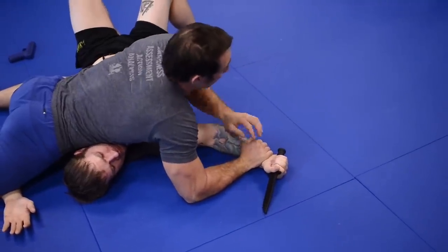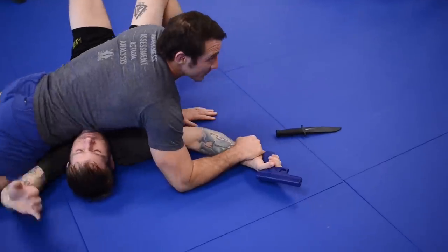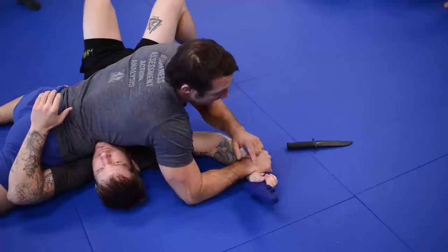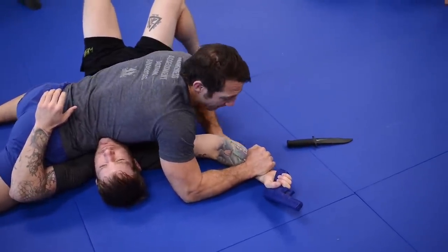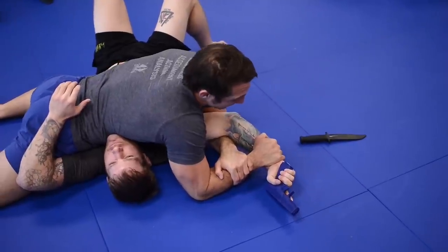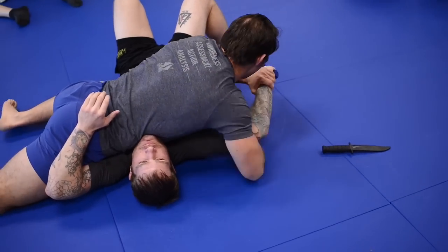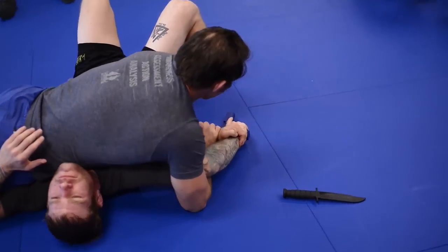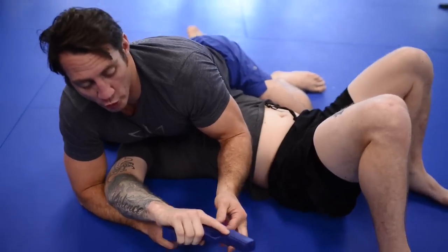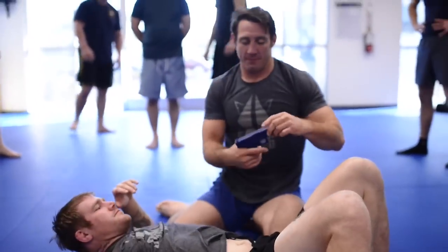The whole point of both of those moves is for weapon retention and for weapon takeaway. If he's trying to control his own weapon, this is how you're going to get your gun taken away. If somebody's on you trying to take your gun, you need to understand how they're going to try to do it — using the Americana and the Kimura. We can also control the direction that the gun is pointing, and we're going to move into fighting for guns or knives.